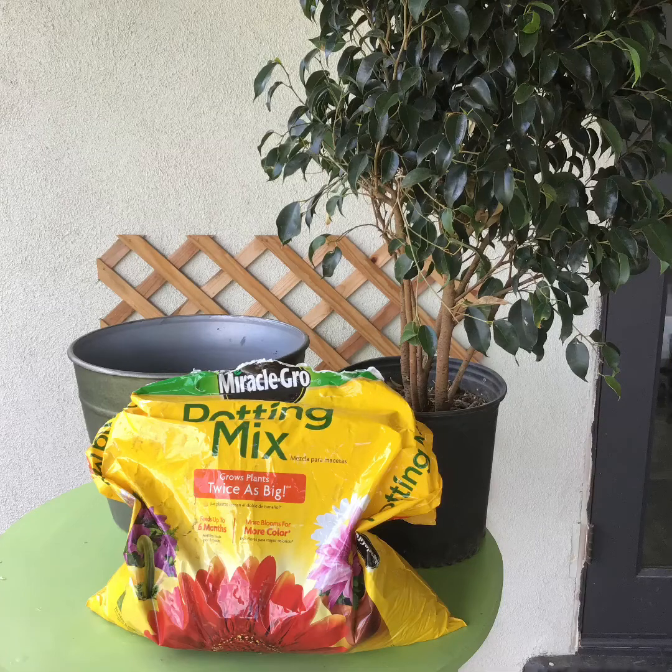Good afternoon Gators and happy St. Patrick's Day! I hope you're having an amazing time at home. I have something special planned for you today. I'm going to show you how to repot this dwarf ficus tree from the pot it came in at Home Depot into a new and larger pot that we will be seeing in the garden. So let's get started.